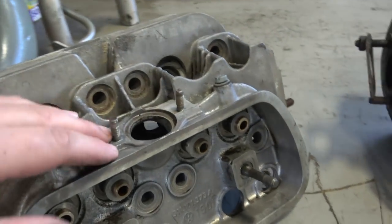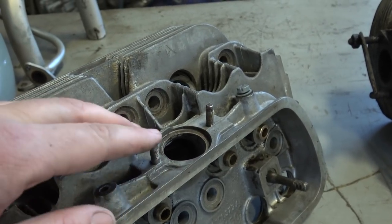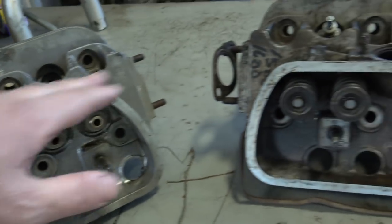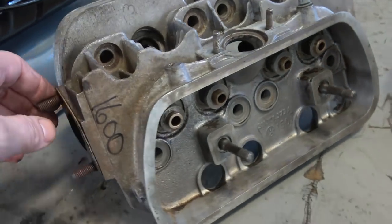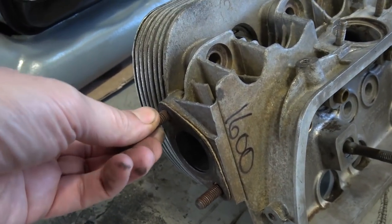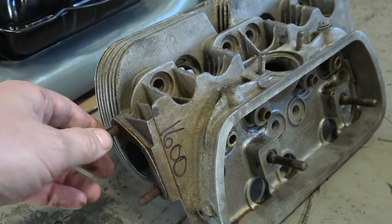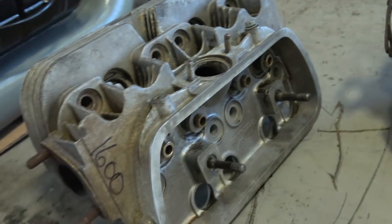Watch the intake size — this is a bigger intake here, and earlier heads like 40, 36, and 25 horsepower could have a smaller hole. You've got to match up your heads and make sure you've got the right sizes. Also look at your studs — make sure they aren't broken off, corroded, or have threads that are all gummed up. Look for signs of general abuse.